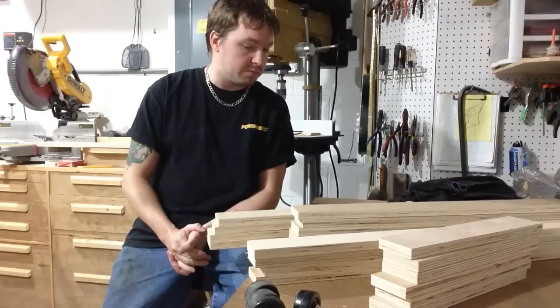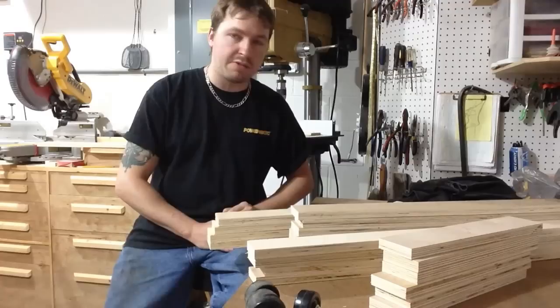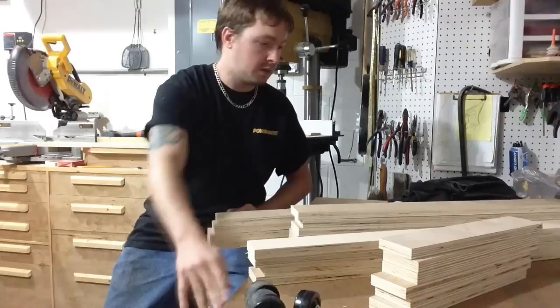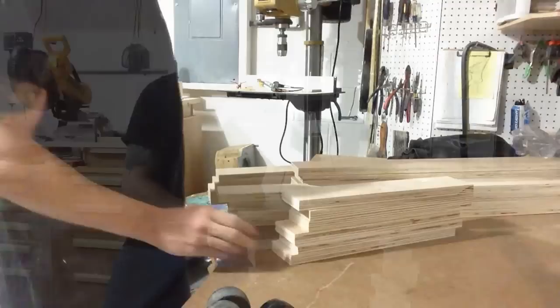You can basically build this any dimension you want it to be, but since mine is kind of particular, I'm just going to give you the measurements that I used. The whole thing is going to be about 19 and a half inches wide and 32 inches long. I want it to match up with the height of my tabletop, which is 34 inches. So I'm going to cut my stiles to 31 and a quarter inches long to compensate for the height of my casters.